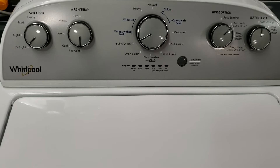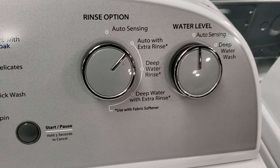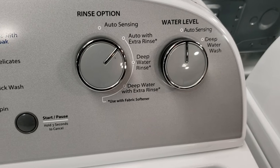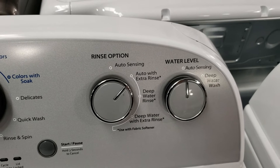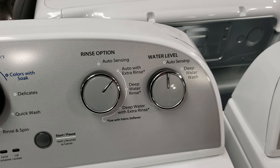The water selection knob gives you the options of auto sensing or deep water wash. On auto sensing, the washer will weigh the load at the beginning of the cycle and determine the appropriate amount of water to add. If you want more water, there is the deep fill option. When deep fill is selected, the washer will still auto sense but then add one load size over what the sensor determined — for example, if it sensed a medium load, it will add the amount of water it would have used for a large load. This will make the cycle run a little longer due to the increased fill time.